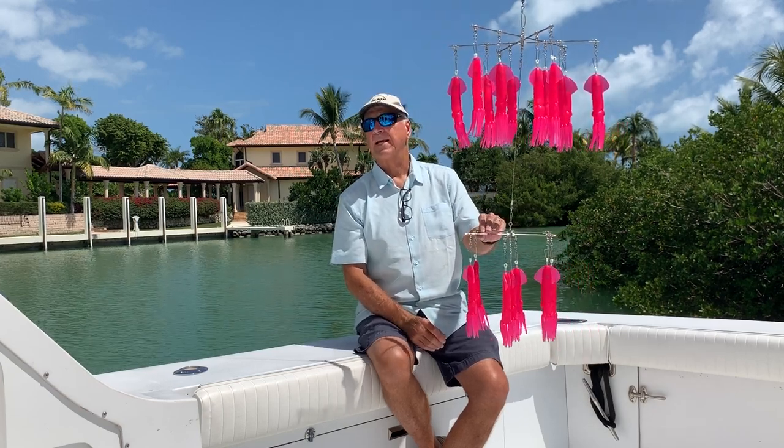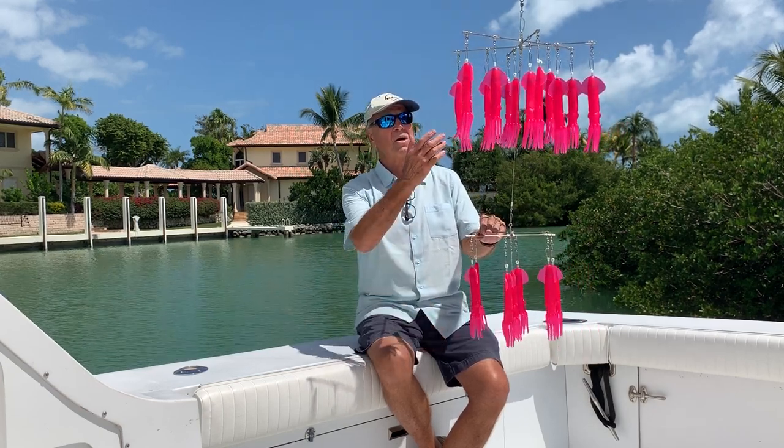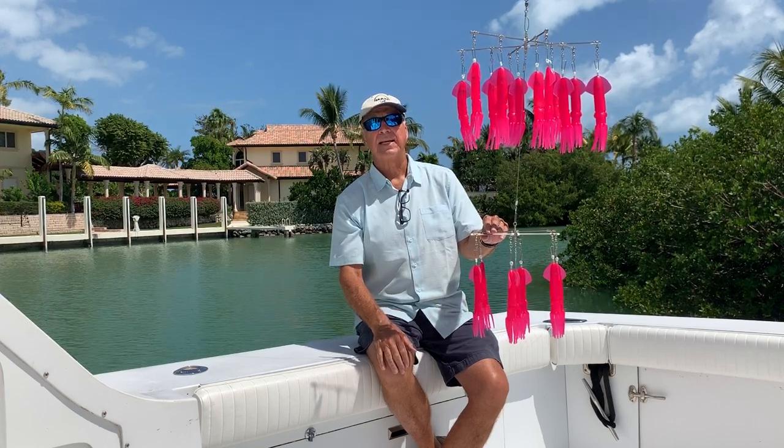Hi, Jerry with Eat My Tackle, and today we're showcasing our Marlin-Darlin Double Dredge in hot pink.